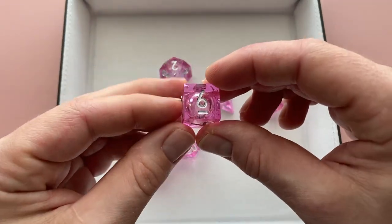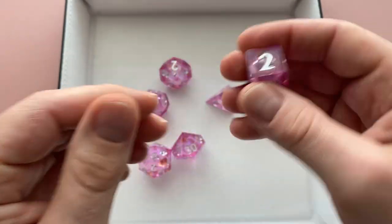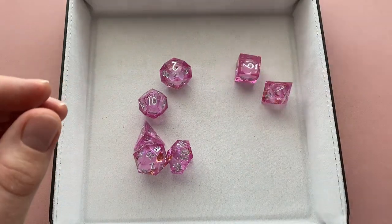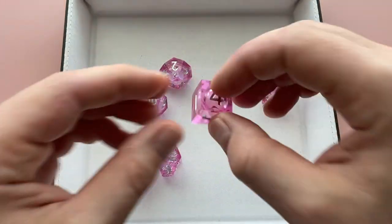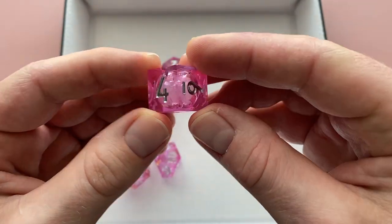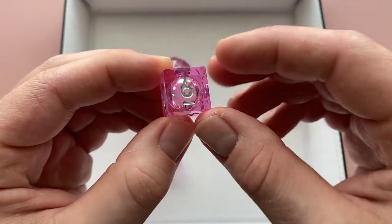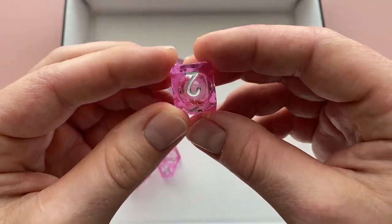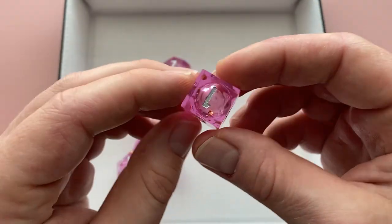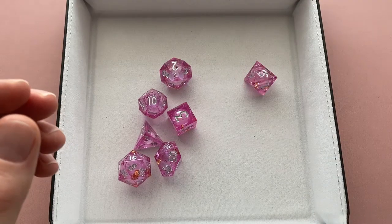Mimic Dice has chosen to use the same liquid core that a lot of other sets have, where when it gets twirled up it actually turns into a whitish cloud. Normally I'm not the biggest fan of that, but with this translucent pink you can actually see it kind of tints that cloud, so it actually looks pretty nice. They use a really light color on the die set for that resin, but with this pink it actually looks pretty good when that core starts going around — it still maintains that nice pink color.